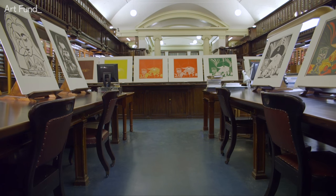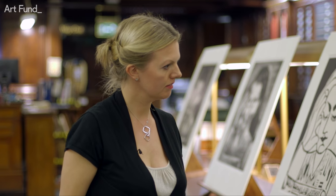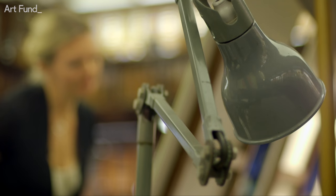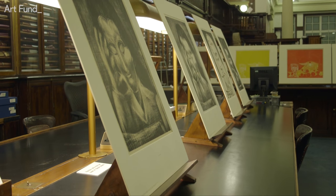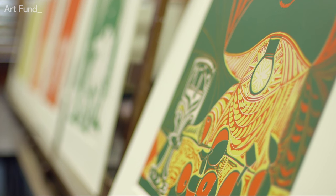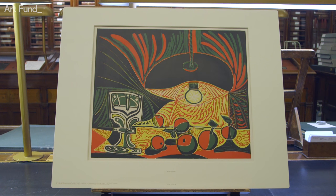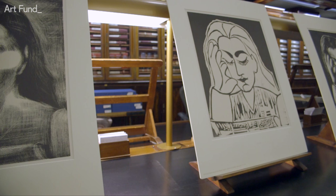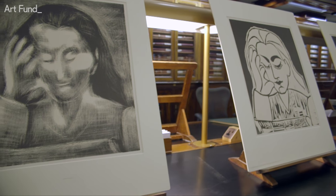Here at the British Museum are two very different works by Pablo Picasso. They highlight his extraordinary technical ability and his endless creativity. They're lino cuts — prints made by cutting into a piece of linoleum, something we usually associate with kitchen floors. The works are Still Life Under the Lamp and Jacqueline Reading, both completed in 1962 when Picasso was 80 years old.